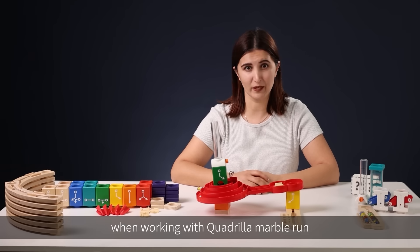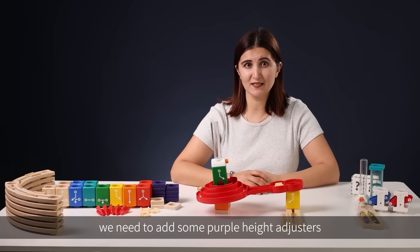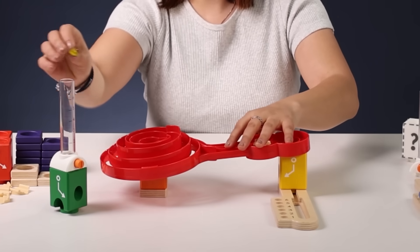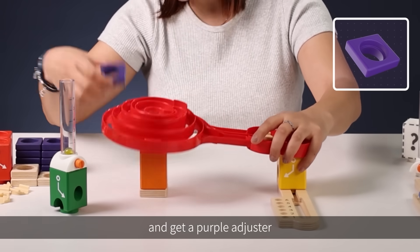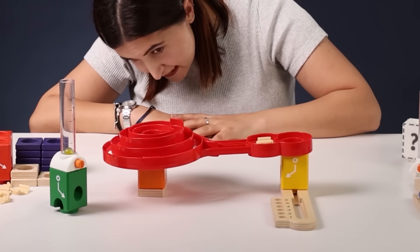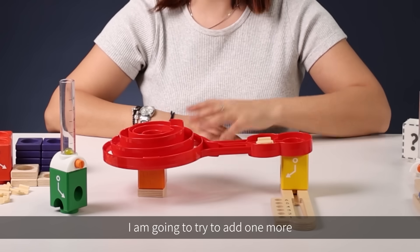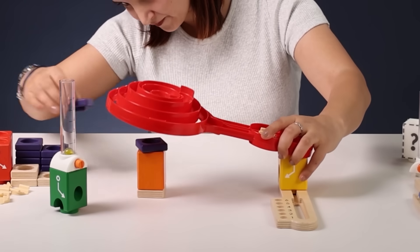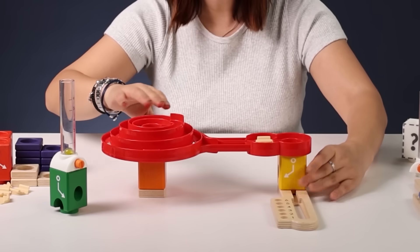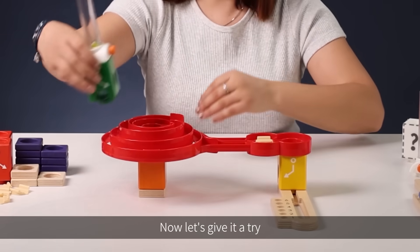In order to make the Spiral Twist horizontal, we need to add some purple height adjusters. Let's put this down first and get a purple adjuster. Now let's have a look — it still seems a little bit uneven. I'm going to try to add one more. What do you think? It seems quite good now. Now let's give it a try.